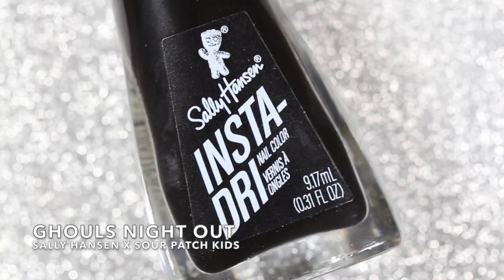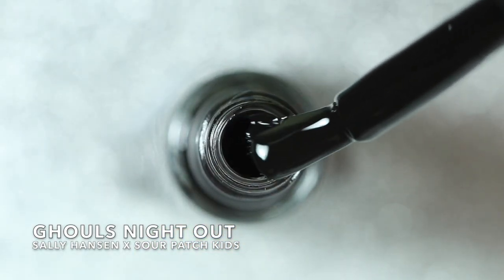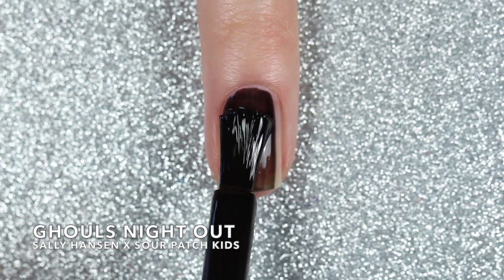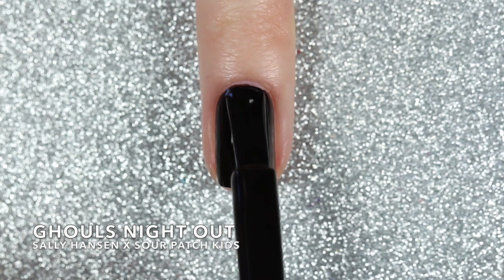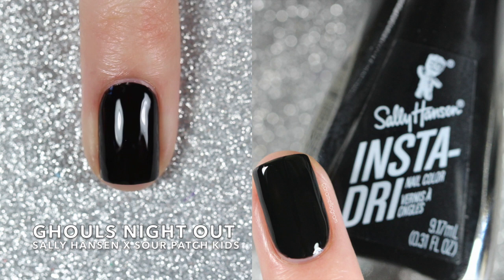The third and final of the cream shades is called Ghoul's Night Out and this is a black cream polish. As you can see the first coat was a little jelly-like but with the second coat I was able to build it up to full opacity and a juicy black finish. So here are two coats of Ghoul's Night Out.